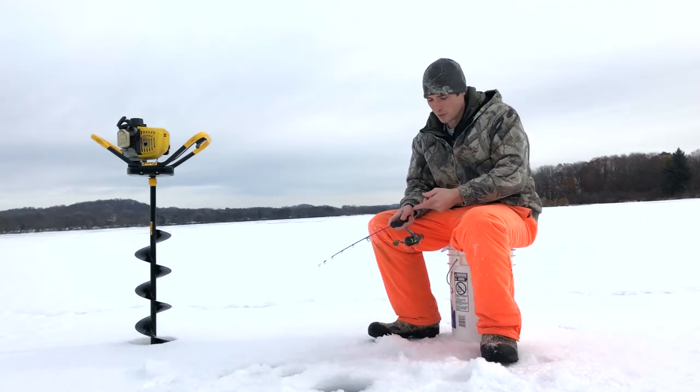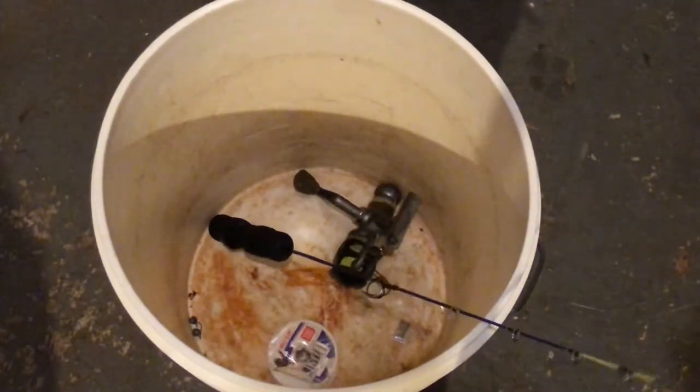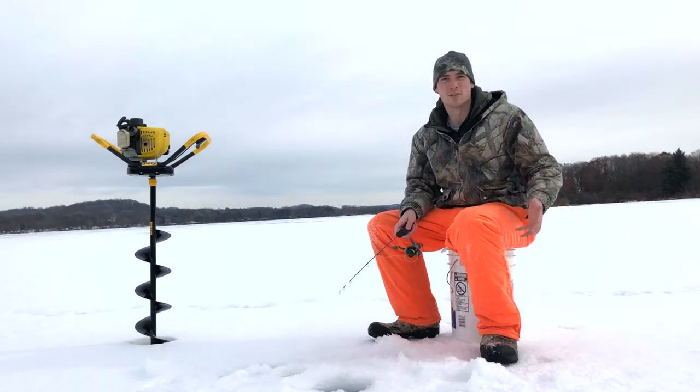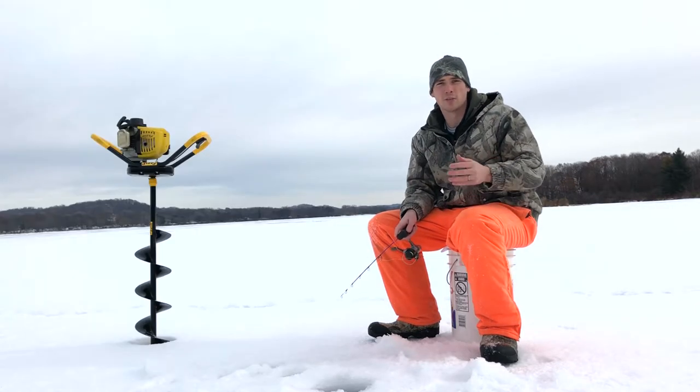Now obviously, the reel needs a line, the line needs a hook, the hook needs some bait, and the bucket needs some Miller Lite. So we're going to count that too as we keep going.